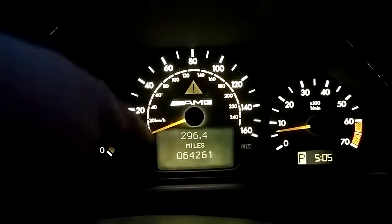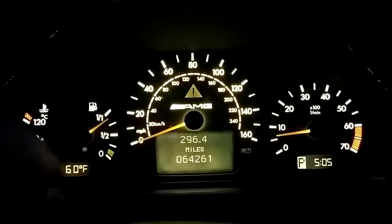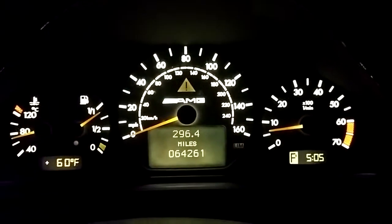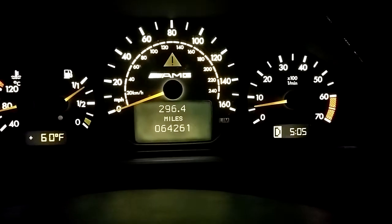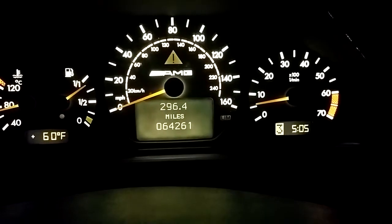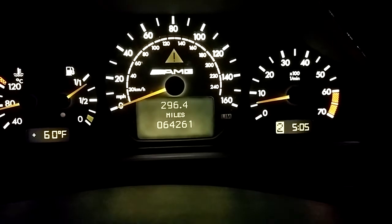I haven't changed out these for the displays there or anything like that, but I just recently fixed those because when I bought the car they didn't work. And you can see they're fully functional now, all the way up there.